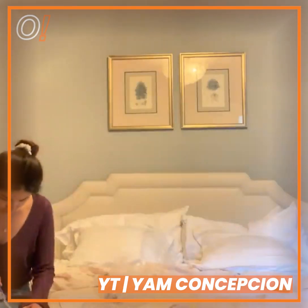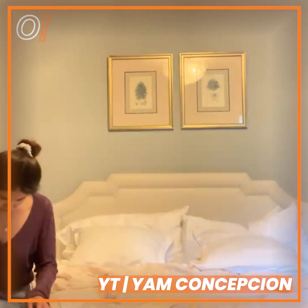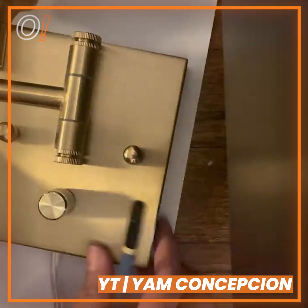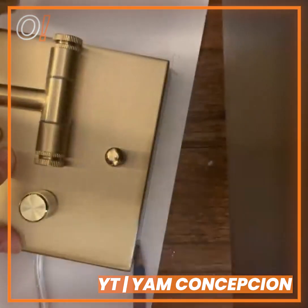Now that I have a headboard, I can finally install the sconces. This is from TR Life — it's the medium brushed brass swingarm dimmable wall sconce with remote control. I got this from Amazon, and I got a pair for only $60.